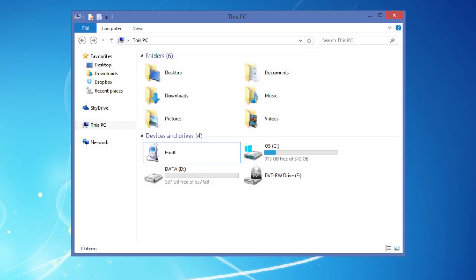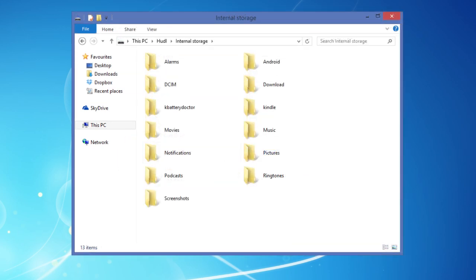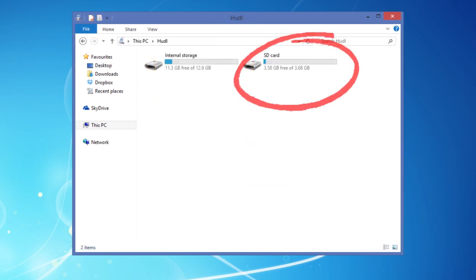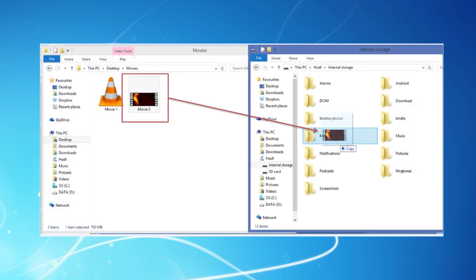Setup is dead easy and automatic. You can see all your Huddle files on your PC almost immediately. If you have a micro SD memory card fitted in your Huddle, that will appear as a separate drive. Copying, moving or deleting files is as easy as it is on your own PC.